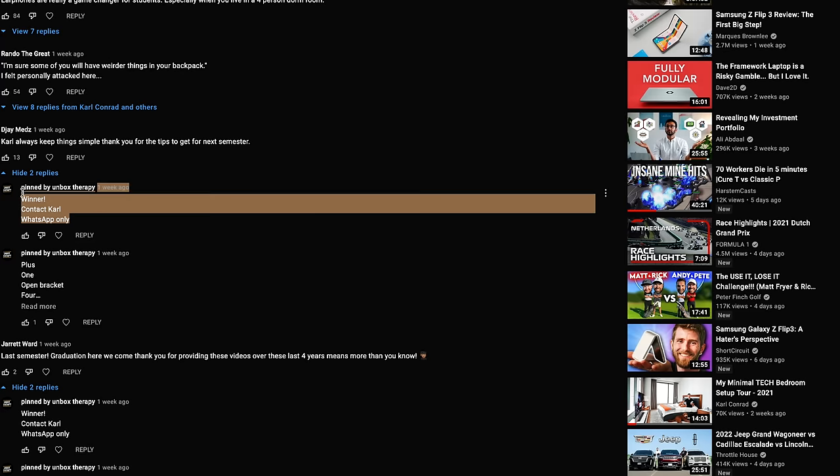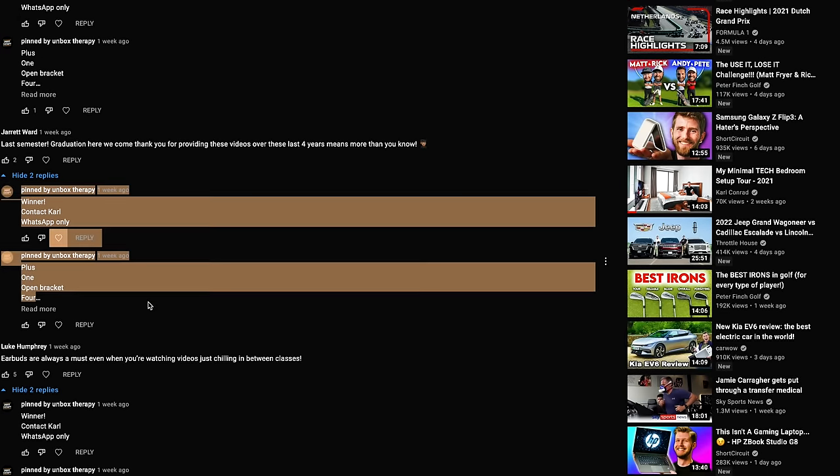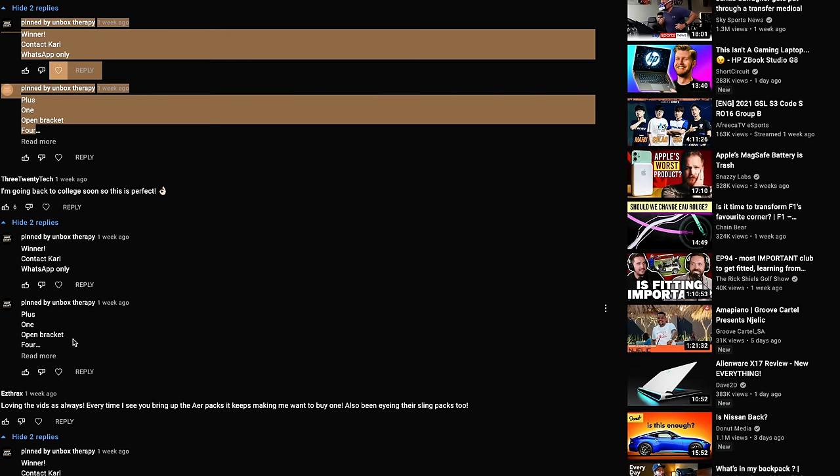Before we start, there is some unfortunate news around some spam in the comments. I think someone's trying to impersonate me, claiming that you've won a giveaway and contacting you through WhatsApp, asking you to pay money for shipping. If you see that comment, it is not me — they're spamming the channel, so please report it. If I do reach out to you, I will only send you a direct DM on Instagram or Twitter, both verified accounts, and I'll never ask you to pay anything. If you've won something, I will take care of shipping no matter the cost or where you live.